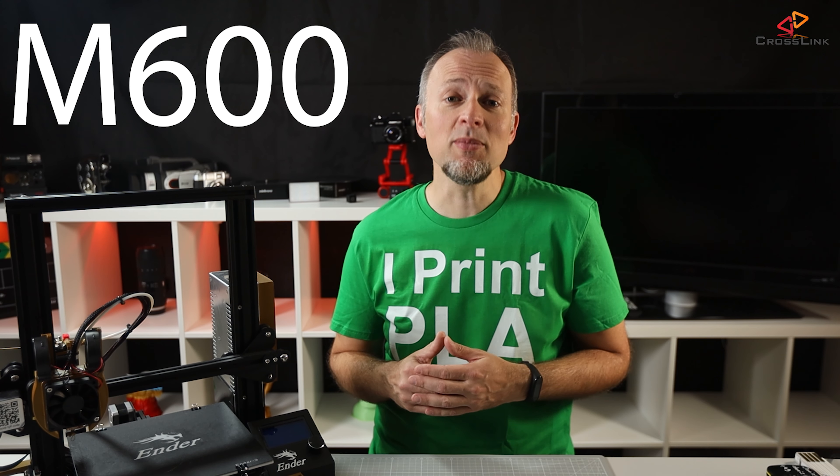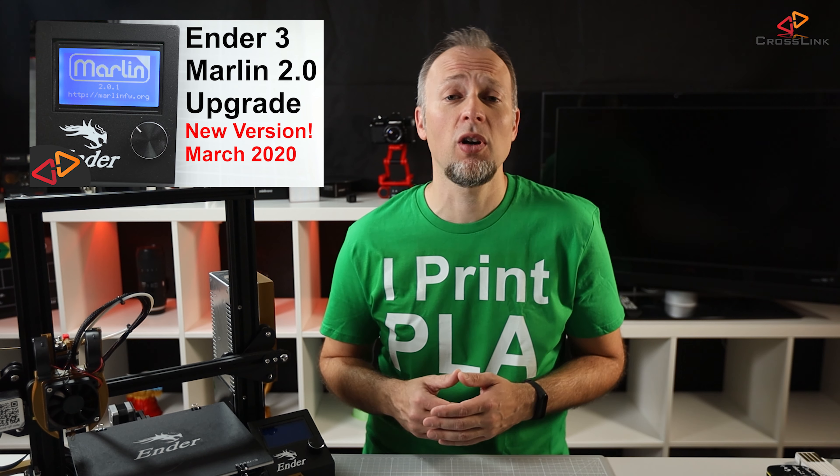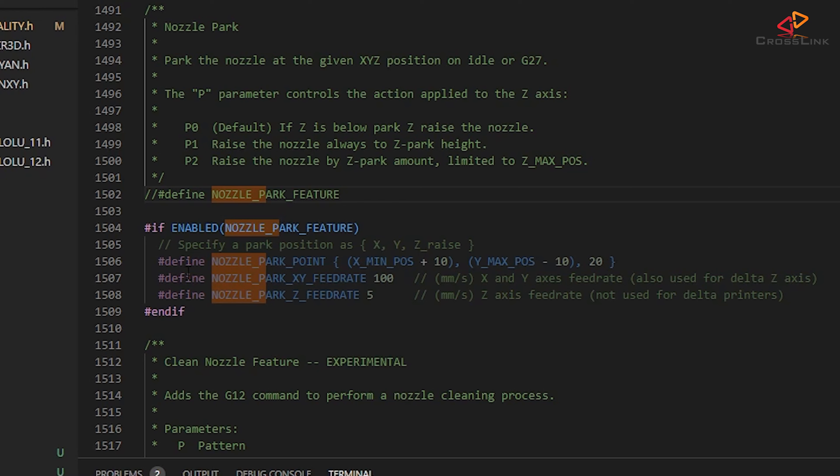So that's where the Marlin M600 filament change command comes into play. To get this feature, we only have to make a few changes in our Marlin configuration files and upload a new version of the firmware to the printer. If you are new to this process, I highly recommend watching my Marlin 2.0 configuration and uploading guides first — they're all part of the playlist linked up here. If you know how to build Marlin firmware and upload it to your printer, come back to this video and we start from here.